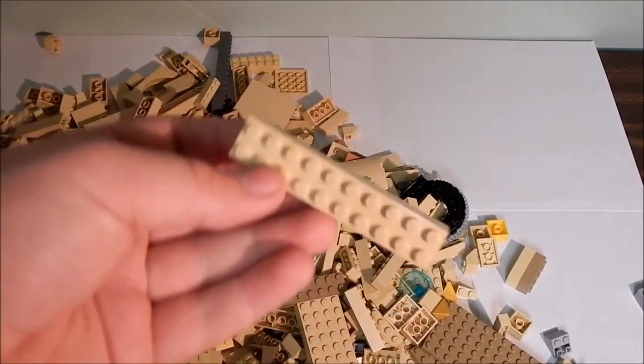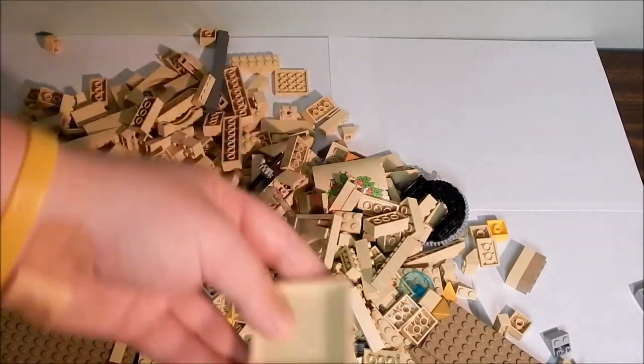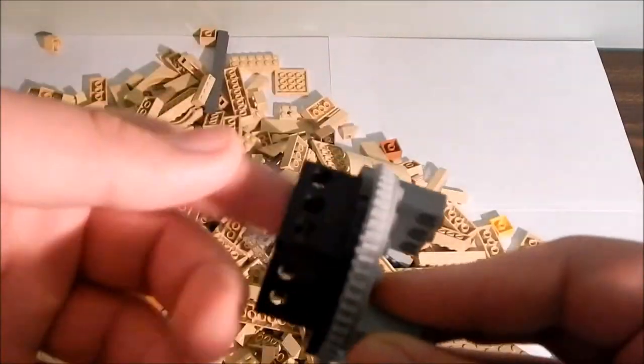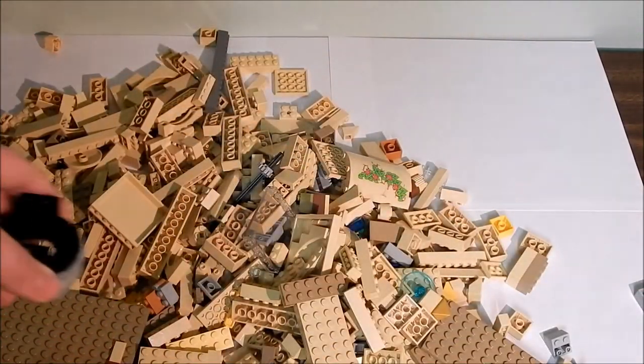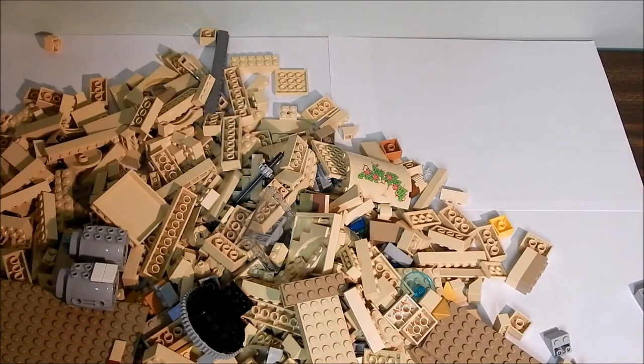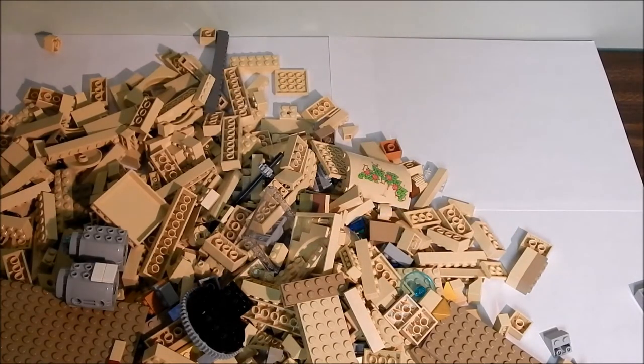Got a ton of bricks — this is like a 2x12 or something. Lots of stuff. I got this cool gear. They had this gear that came with some engines from a Lego Star Wars set that was like half-built in there, so I took some of that off. There was also a vintage old classic space set.